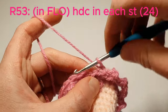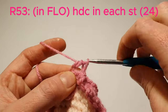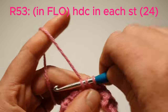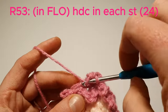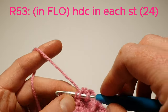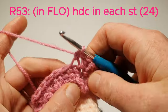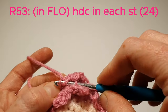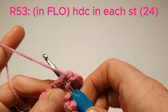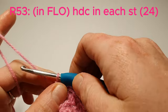Now we're going to go into the front loops and we're going to half double crochet in each stitch. Then in the last stitch we're just going to slip stitch, and then we'll tie off.